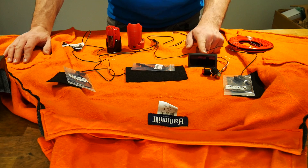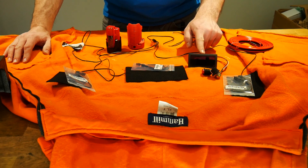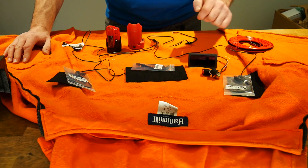Over here you'll see a PWM controller, also off of eBay — very cheap. It's rated at 8 amps maximum but can do a continuous 5 amps. It comes with an on/off button and an adjustment knob.